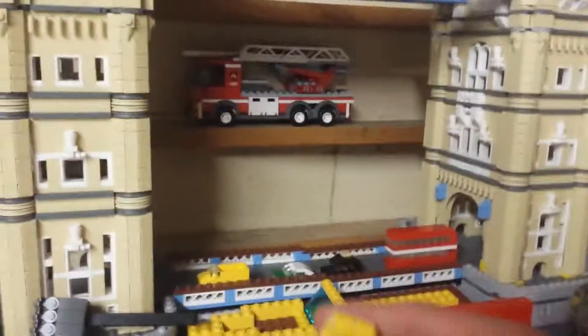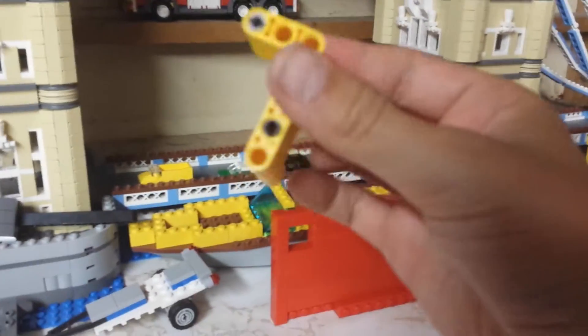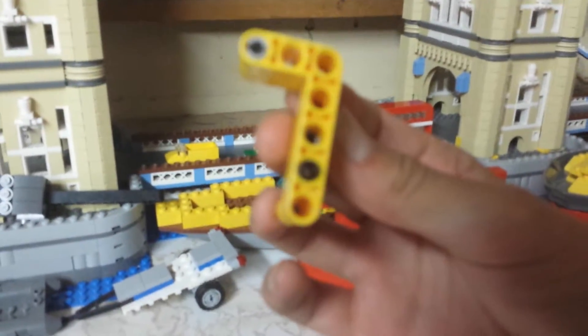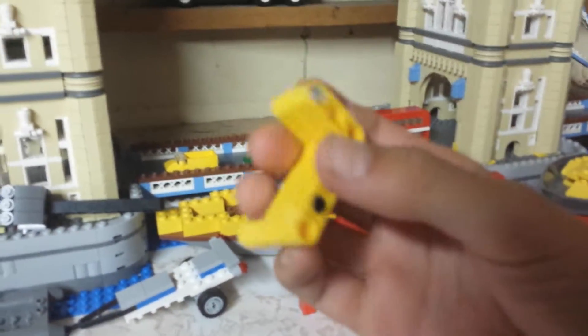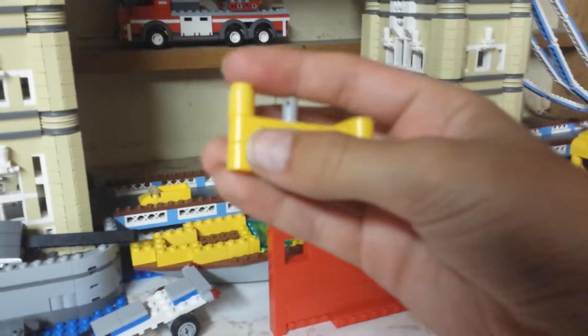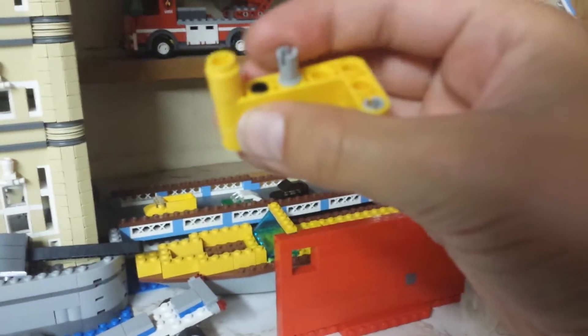First you're going to be making a piece that looks like this. You're going to take a piece like this, two of them, put them together and then have a little peg right there and a little one of these right there.